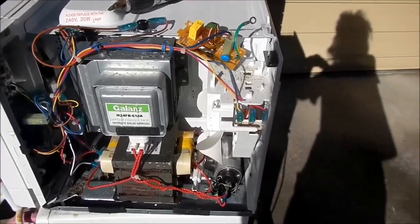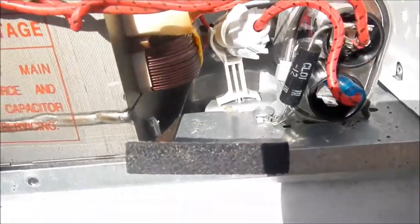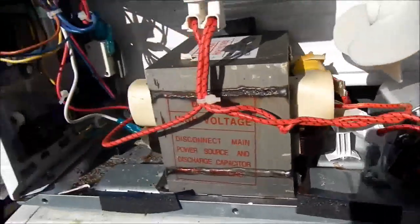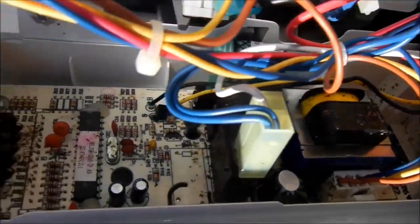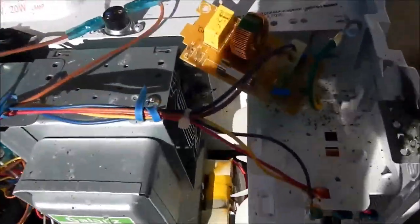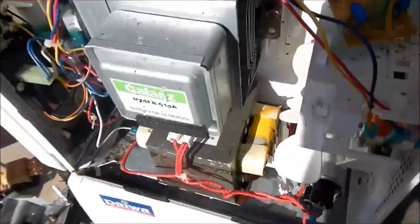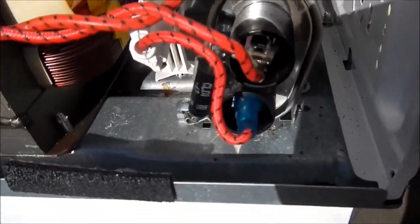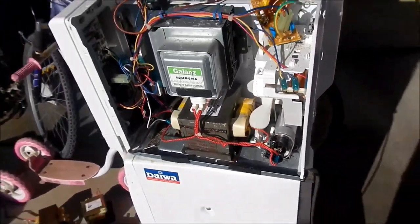We're into microwave number 4 now - same sort of stuff, got a ground resistor down there from the capacitor down to earth, just on the body of the microwave. 1000 watt microwave oven transformer. Circuit board - this one's got plenty of cockroach eggs all over it, roach poo down there. The main reason I'm including this one in the video is because on the power input board I found this lovely green toroid. These green ones tend to have really high permeability, so that's a nice score there. Standard no-multiplier diodes - I'm really disappointed about that, I was hoping to have a big fat stack of multiplier diodes by the end of the day.